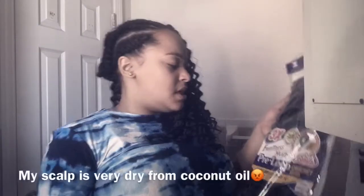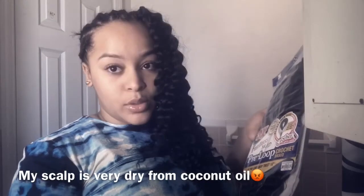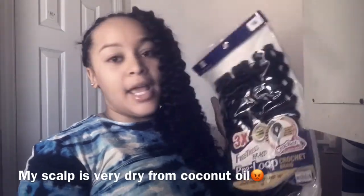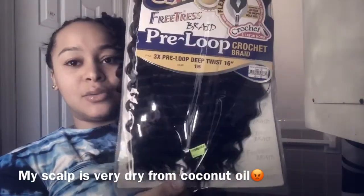I wasn't going to turn this into a tutorial but it kind of went that way. The hair is a 3x Freetress braid pre-loop crochet braids and deep twists, 16 inches in color 1B. It's like a 3-in-1 and I got it for $20 at my local beauty supply store. Each pack has three little pieces — 12, 12, 12 — so 36 total. Last time I did this with two packs I had to go get single packs, so I just got three packs this time.